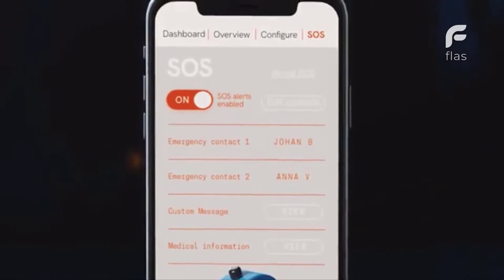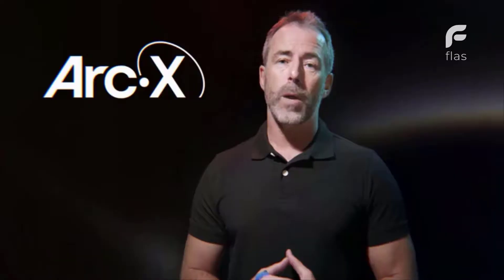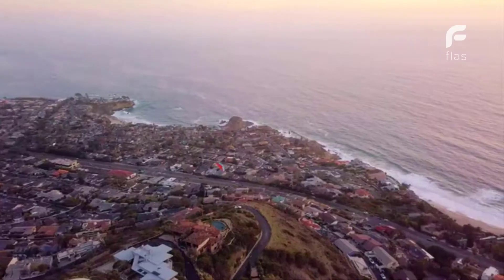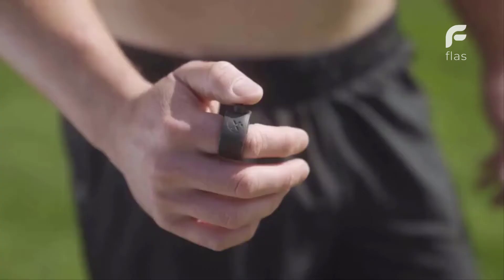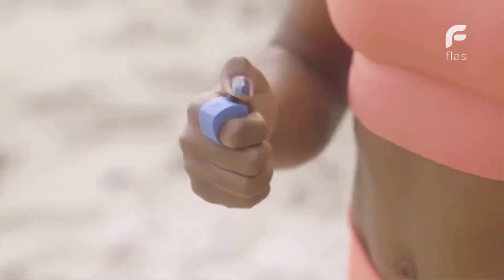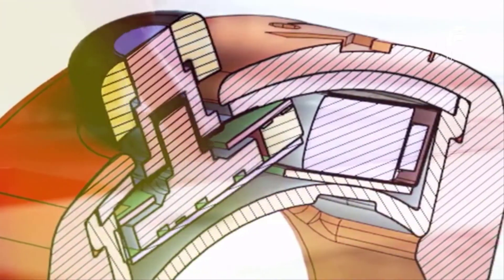We've spent over two years developing the electronics, writing the software, and improving the design. We have assembled and field tested dozens of prototypes, and we are now ready to launch. Our engineering and industrial design team have taken the smart ring concept and revolutionized its look, feel, functionality, and user experience.